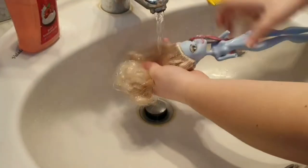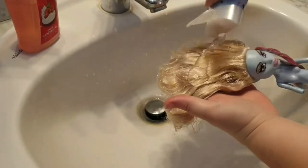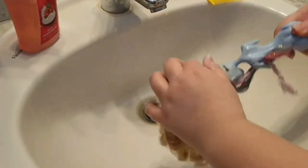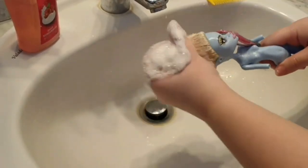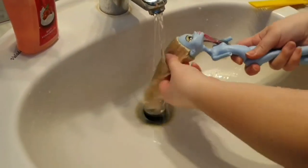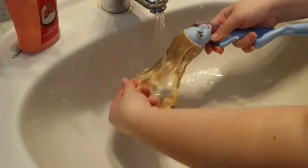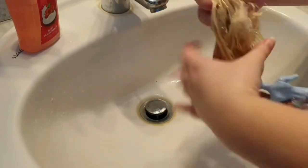And usually for my dolls I use this Frozen 2 shampoo and conditioner 2-in-1, because it really works for my dolls. The other reason is because I have kind of long hair, so I can't really use mine for them. But sometimes I have to use my own conditioner for my dolls if their hair is really, really messy and nasty. And this time this Abby is in need of my conditioner's help.